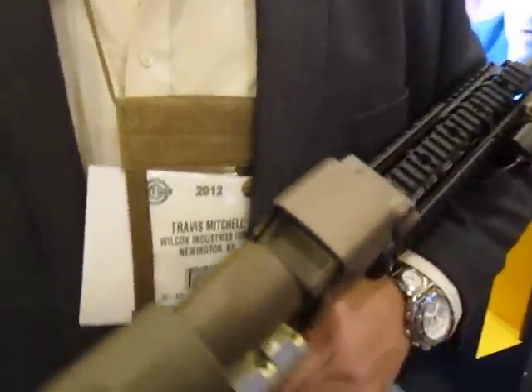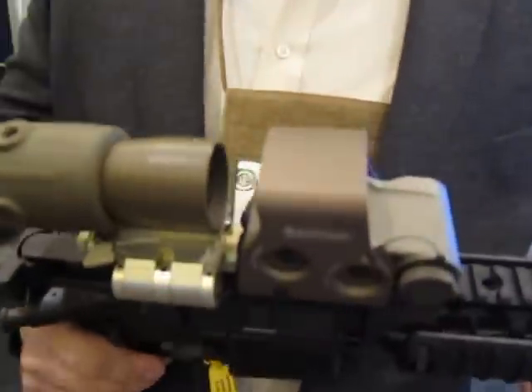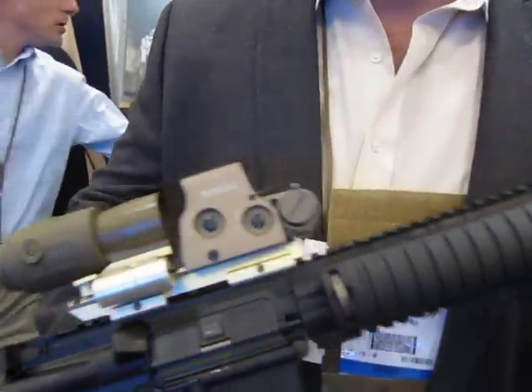Is this just a prototype right now or is this in production? No, it's in production. In production? Yep. Wilcox Industries. DefenseReview.com.